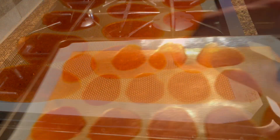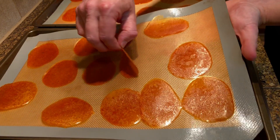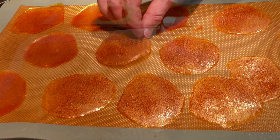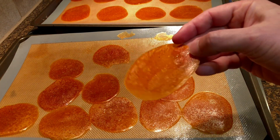Once dry, remove it from the oven. Let it cool slightly, then peel off the chips from the mat. If the backside is still wet, return it to the oven for a few additional minutes to dry.